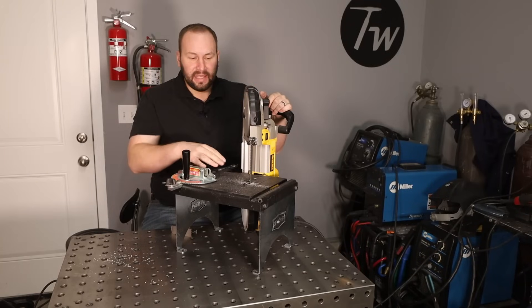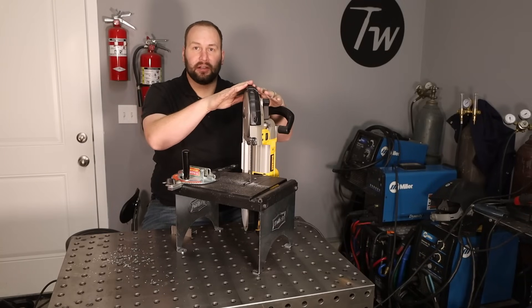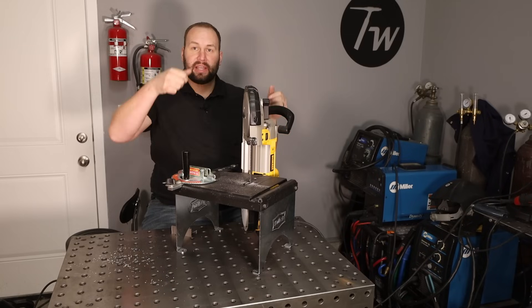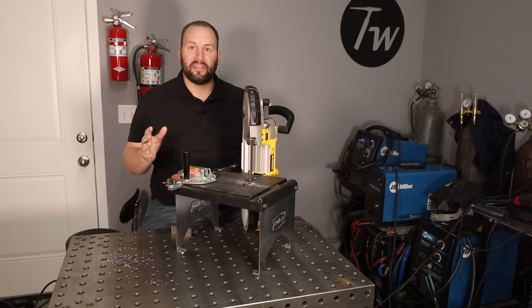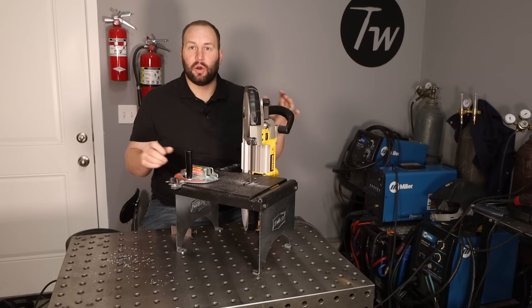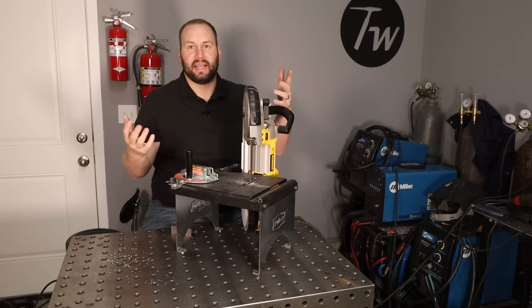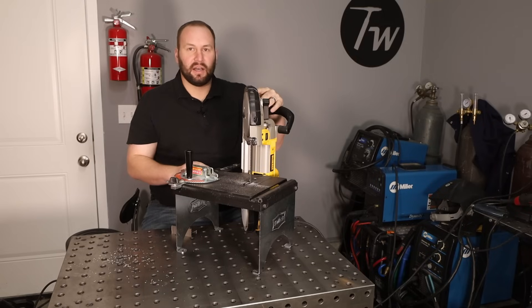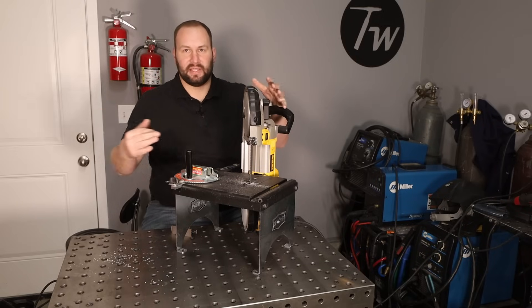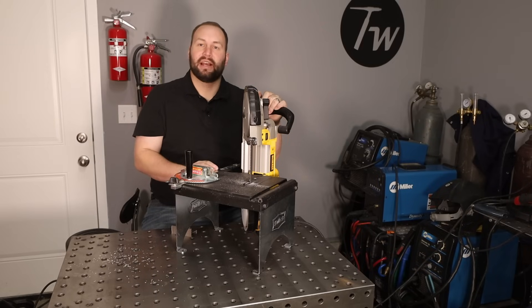The cool part is I can just unscrew this port-a-band off of here and use it as a regular portable band saw, or take it with me if I need to cut something and then set it up in the stand. I've seen a lot of people build their own stands too. Either way, a vertical band saw is a really handy tool to have around — it's good for cutting flat stock or cutting notches out of tubing.